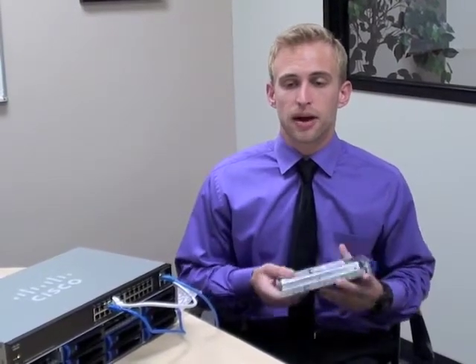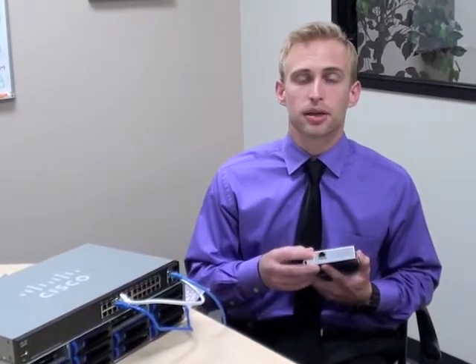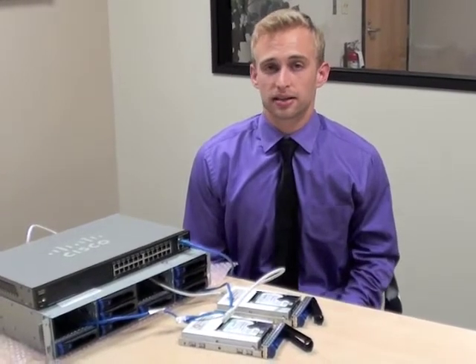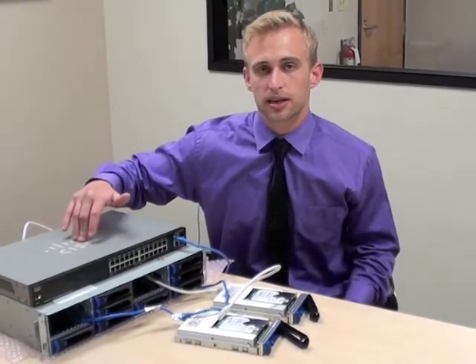It does not have SATA or SAS interfaces. It gets its power and data connectivity from the ethernet port by plugging it into a standard PoE switch. Now let's get started by powering up the drive and connecting it to the network. What we have here is a Cisco PoE smart switch SG200.